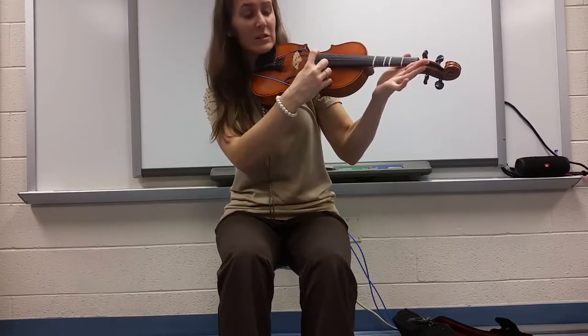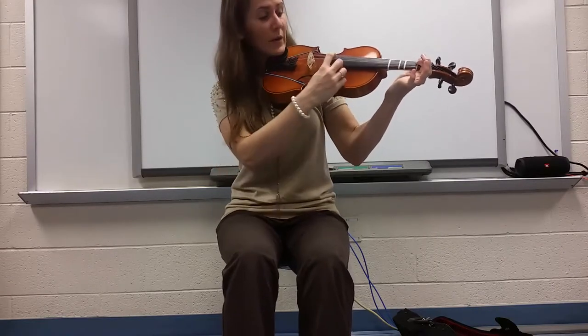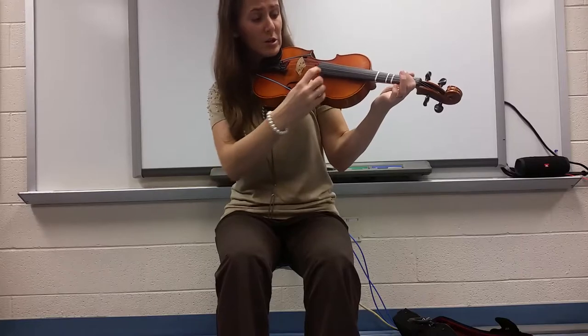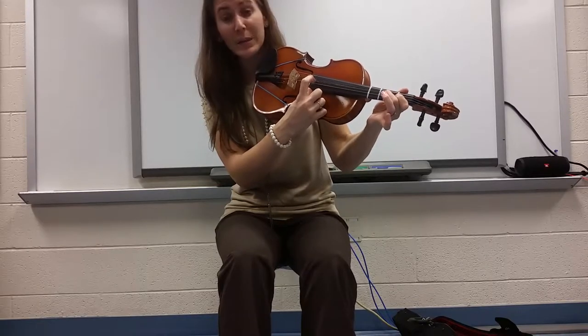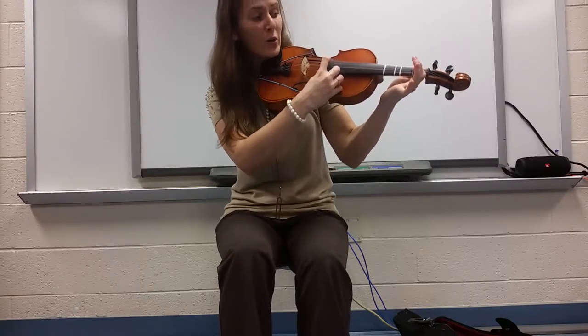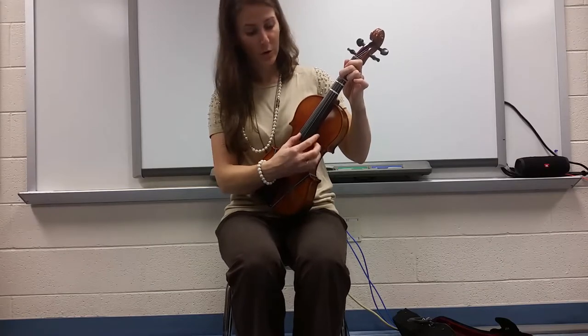Let's pretend that open D is Do. Can you figure out what the next note is going to be? Do, up a step — I hope you said Re. So we have Do and Re. Can you figure out a way to make it sound like Mi? It's still getting higher — think about what you need to do. Hopefully you figured out you could put your second finger down. So then we have Do, Re, and Mi. Let's pluck that together: Do, Re, Mi. If you're getting a buzzy sound, it's because you're not pushing your finger the whole way down — that string has to be pushed all the way against the fingerboard to allow it to vibrate.